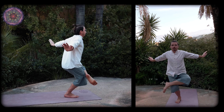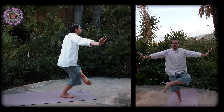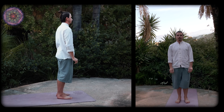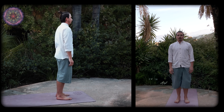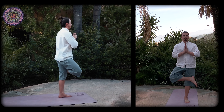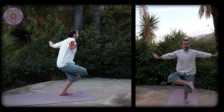In this technique, it's important to keep looking forwards while bending into the stretch. Your bent knee shouldn't go beyond your toes.